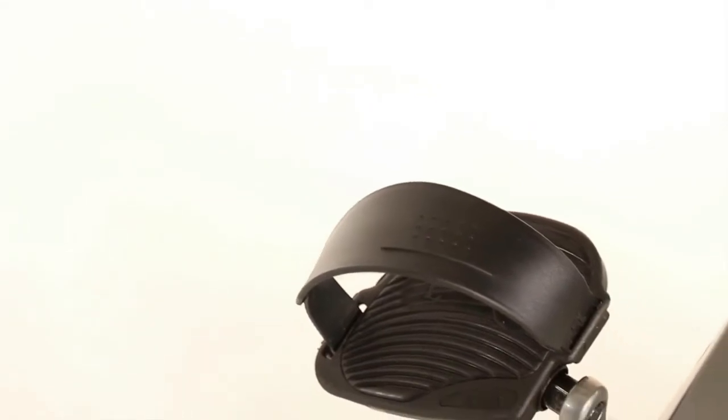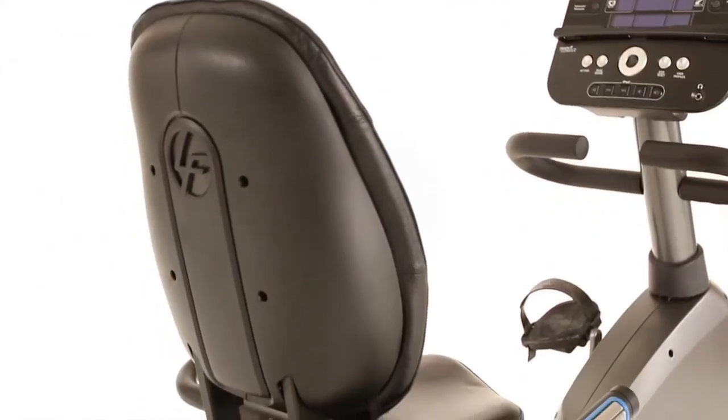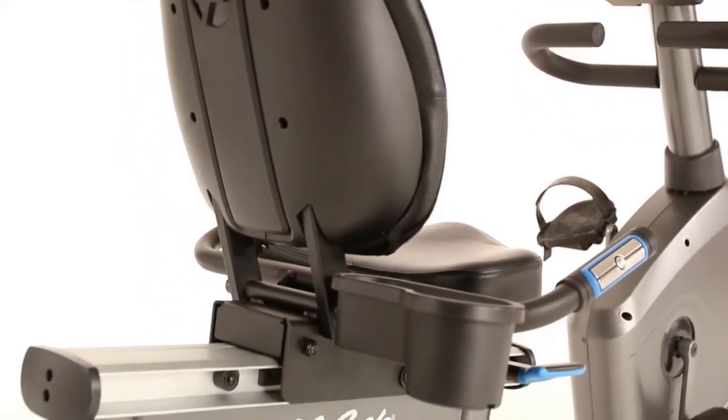The Life Cycle pays special attention to added comfort, which keeps your workouts inviting and fun. The RS3 benefits from more than 45 years of Life Fitness research and innovation that have made Life Cycle bikes number one in health clubs worldwide.